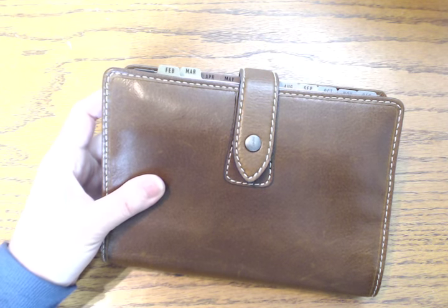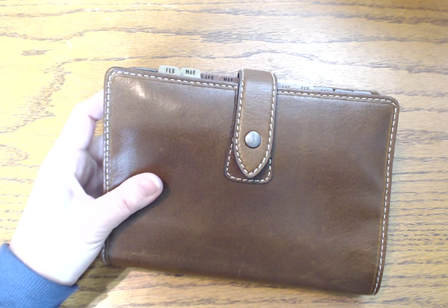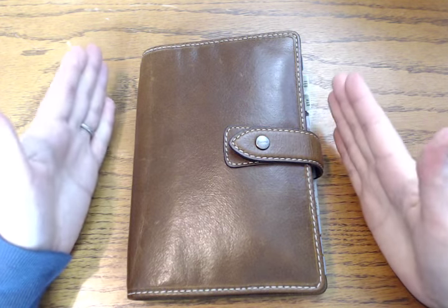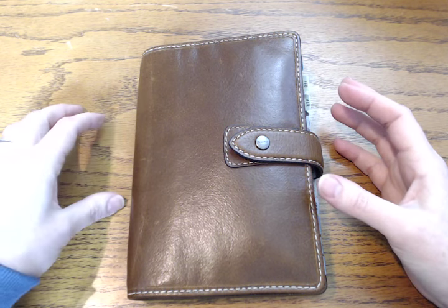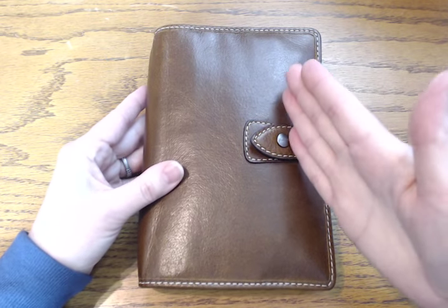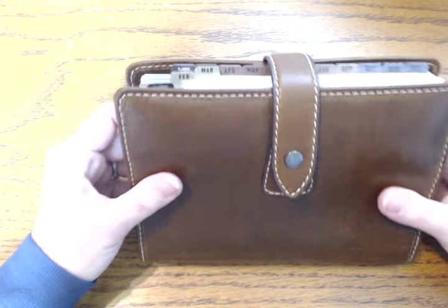Here are the Franklin Covey Seven Habits inserts, and this is one of the reasons why once I set it up I thought I don't think I'm going to change this — isn't this just a gorgeous pairing? The inserts have these gray tones with a brown undertone, and the green, brown, taupe, and gray tabs look absolutely stunning with the Malden.